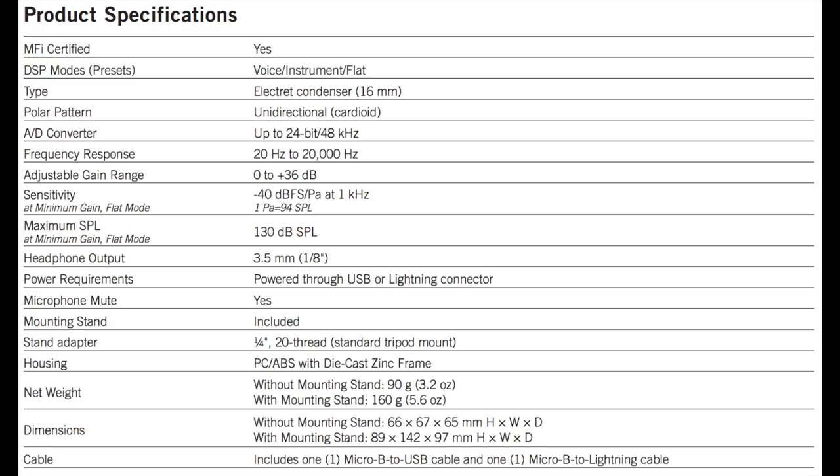As far as specs, this thing has a unidirectional or cardioid polar pattern, a frequency response of 20 hertz to 20 kilohertz, a sensitivity of negative 40 decibels, a max SPL of 130 decibels, a bit depth of 16 or 24 bit, and a sampling rate of 44.1 or 48 kilohertz.